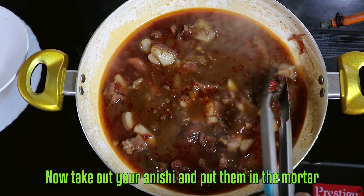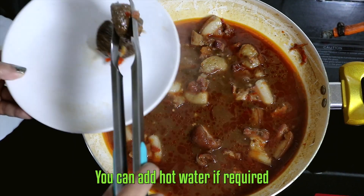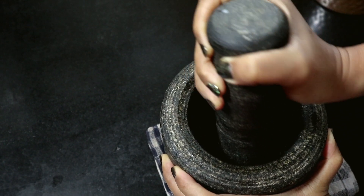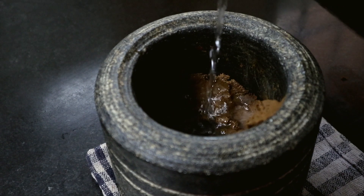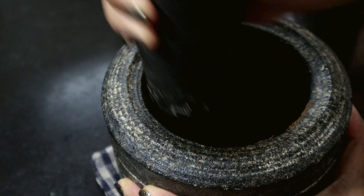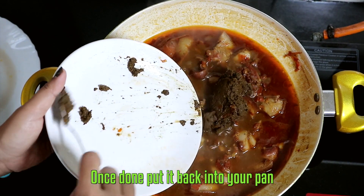Now take out your anishi and put them in the mortar. Pound it into a fine paste — you can add hot water if required. Then add the oil. Once done, put it back into your pan.